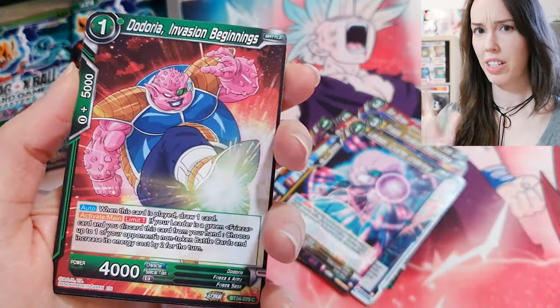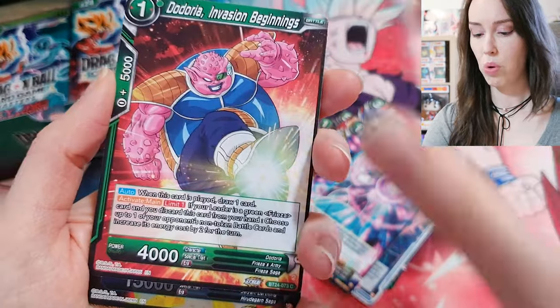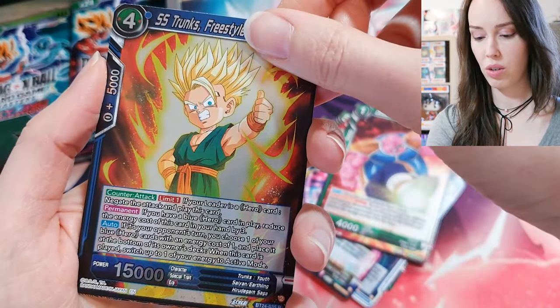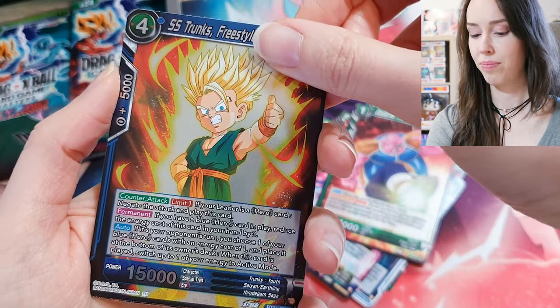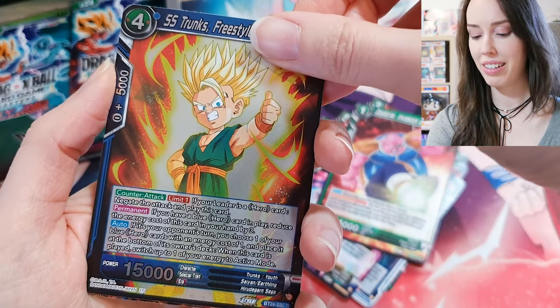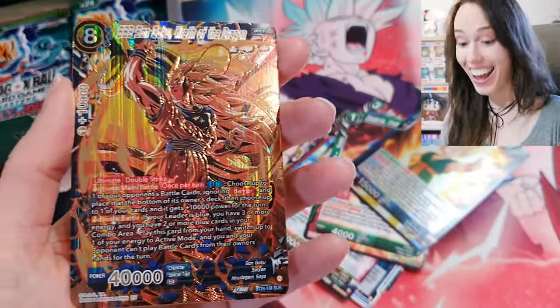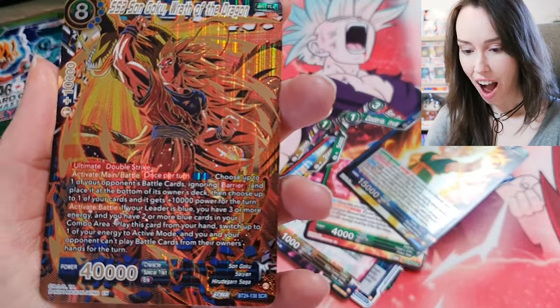Sorry guys, my camera was just so out of focus I had to pause for a second. Dodoria, Trunks — okay, pretty sure this is the last card. Come on people, pray for me please. No way...